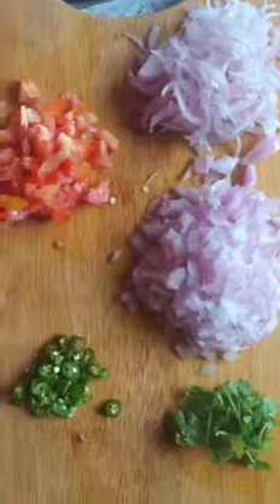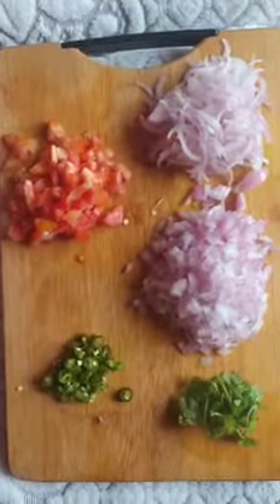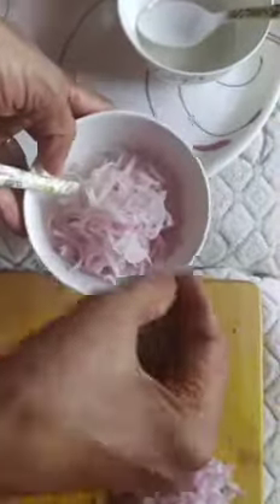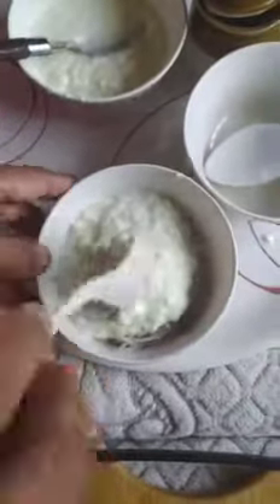Welcome back to Aruna Lifestyle Channel. Once again, vegetable rice raita — the first one is very simple. Add onion cut into long pieces and very small pieces, and add a pinch of chillies if you're not giving to children or elders. Add very little chillies according to taste, salt, and thick curd. One raita is ready — only onion, chillies, salt and curd.